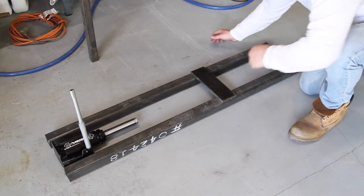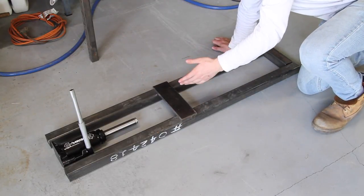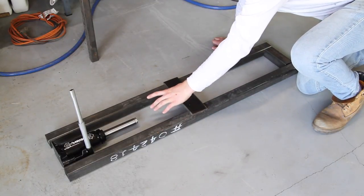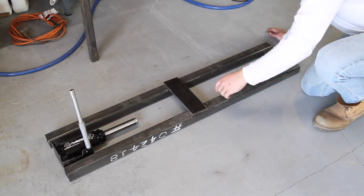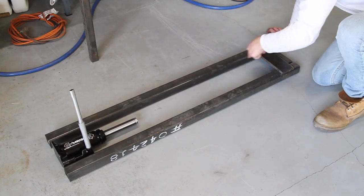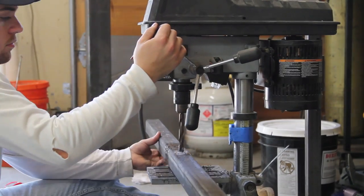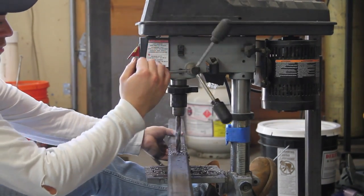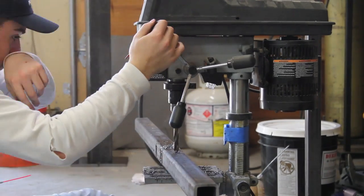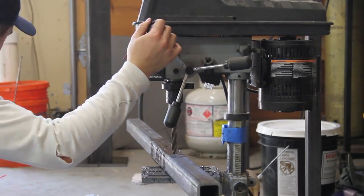If I have a shorter hammer handle, I'll slide this down — and there's actually going to be two of these, one on each side — and it's going to slide down. If I have a short hammer handle, it'll press that in. And if I have a huge long felling axe handle, I'll move this all the way up, bolt it in the holes, and I have a much larger distance to accommodate a big handle.